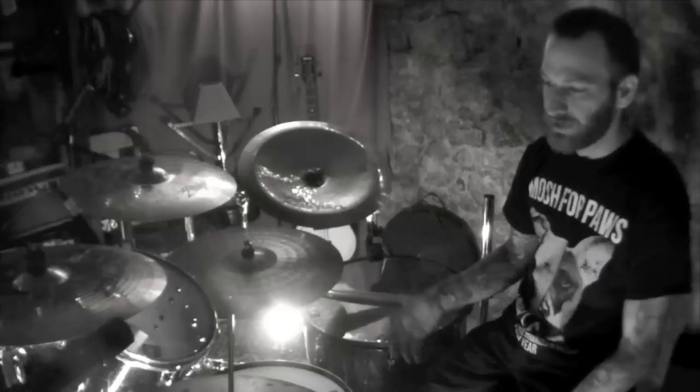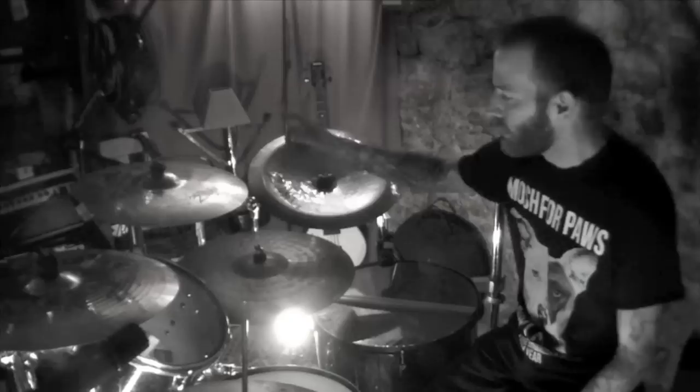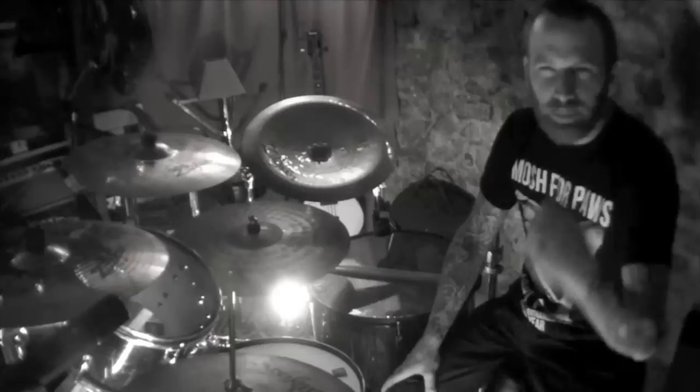It's a DW hi-hat, nothing crazy fancy, DW beaters backwards, the Vader Xtreme 5A sticks. Cymbals are all Zildjian with the exception of the ride, which is a 20-inch Paiste Power Ride, 18-inch Zildjian Oriental, 18-inch Projection Crash A Custom, and 17-inch Projection Crash A Custom.